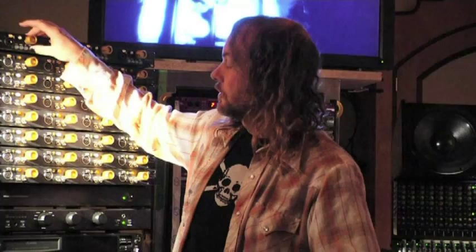So I think with these, we have a larger amount of headroom and we can relax a little bit when you're recording.